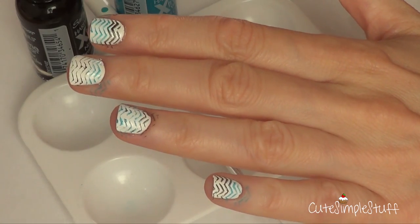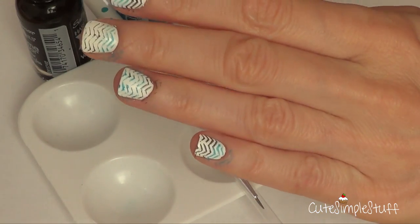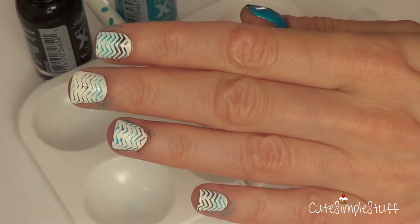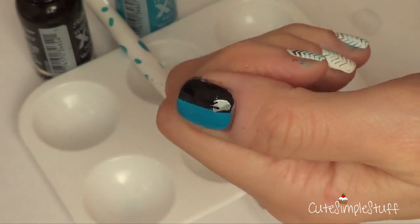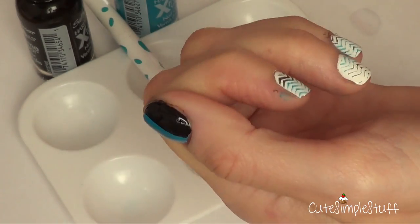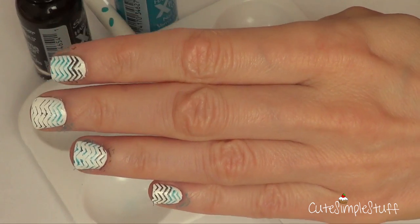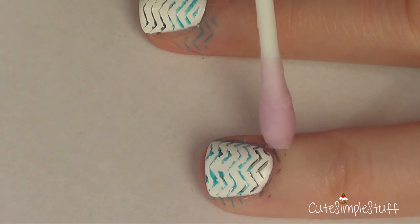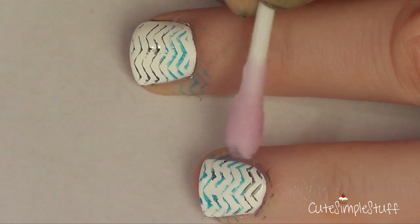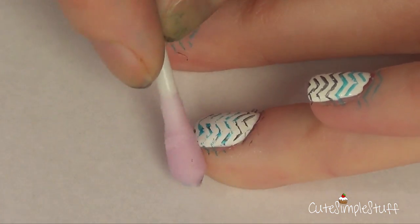Okay guys, for some reason it started working better once I wasn't recording. But basically what I did is the same, switching the order of the colors as I said before. My thumb I painted like this because I didn't want to waste any product on that nail since it's my least favorite. And to clean that, I'm going to be taking a Q-tip with some acetone on it — nail polish remover or whatever you use — and just clean your edges.